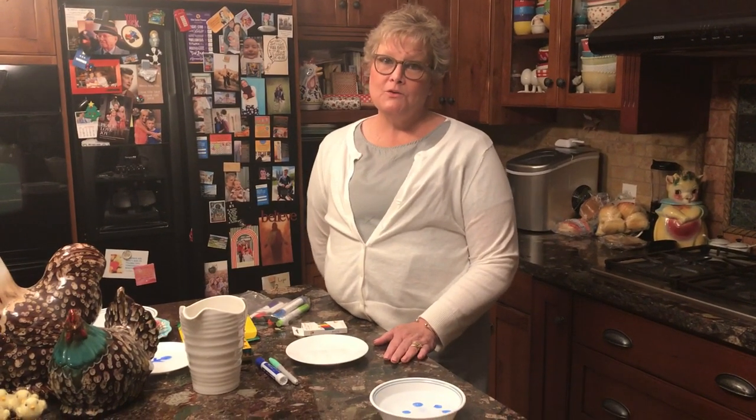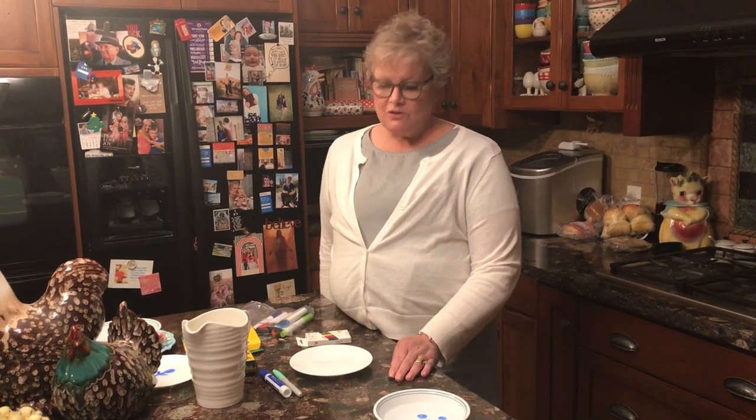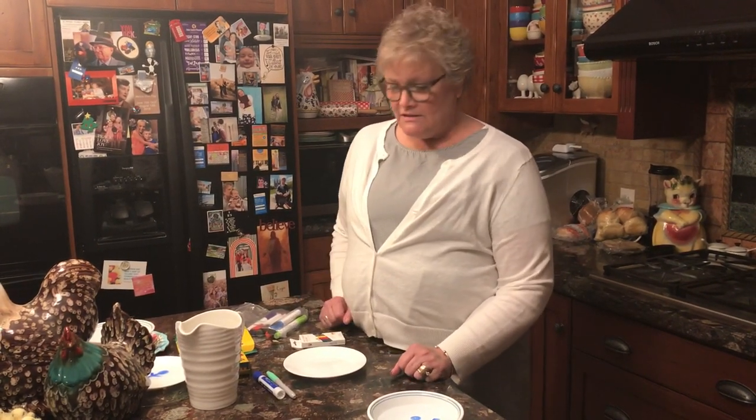Hi, all you holiday preschoolers! I have loved watching my phone and looking at you guys on my iPad, seeing you do all the fun things for holiday preschool. Today we're going to do something that's for science, and I'm so excited to show you because it's really fun, but before we start I have to tell you one thing.